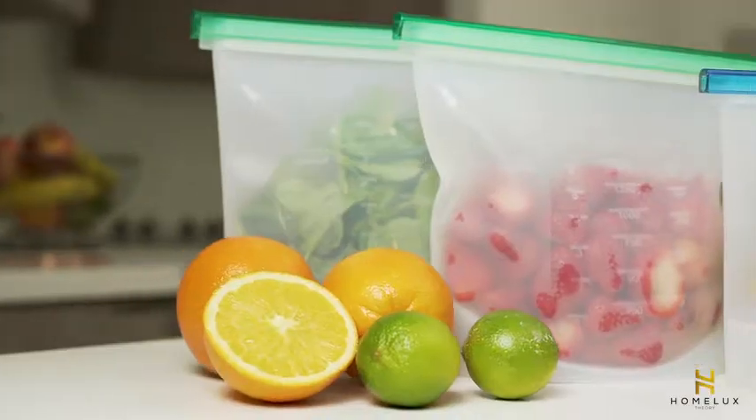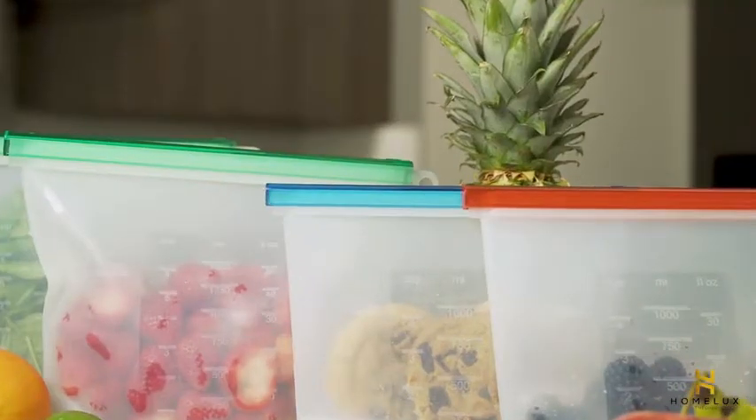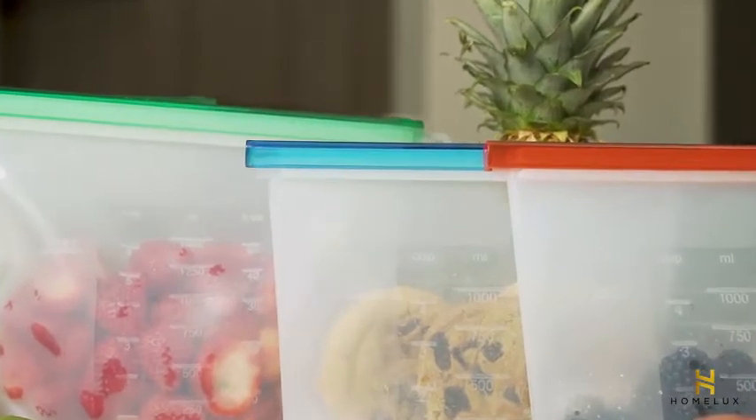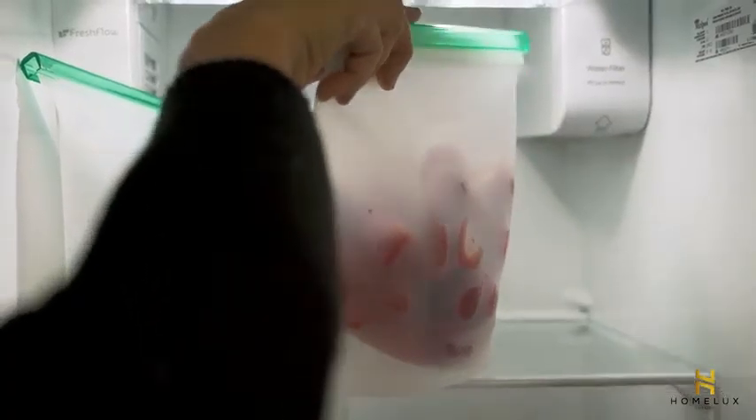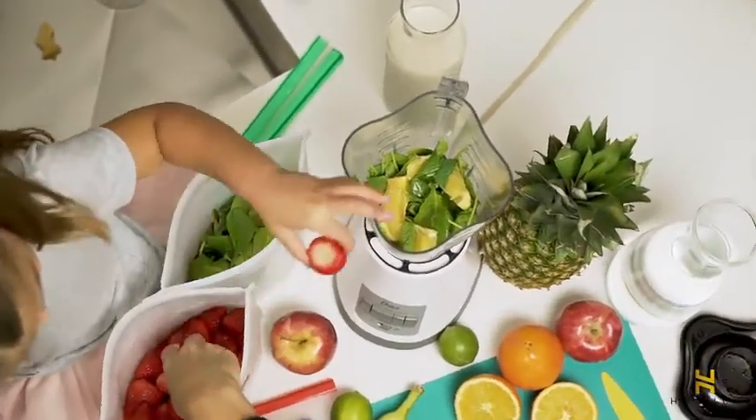Home Lux Theory silicone food storage bags are the better, earth-conscious way to store food. They are the best substitute for plastic containers and Ziploc bags, saving hundreds of plastic waste every year.